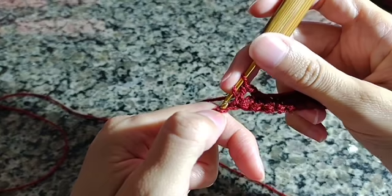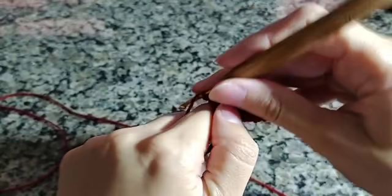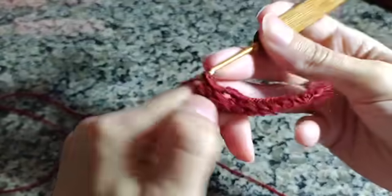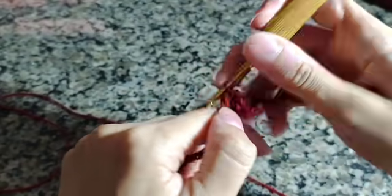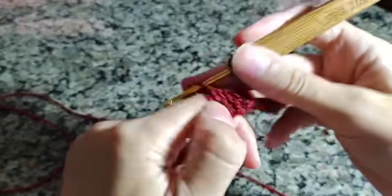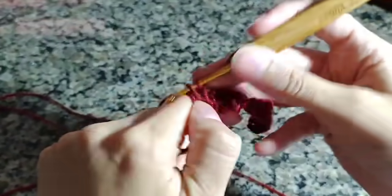14 pontos altos. Essa primeira carreirinha fica um pouquinho difícil fazer os pontos porque a gente não tem como segurar muito — principalmente eu que estou gravando. Fica um pouco difícil ver onde estou colocando por causa do apoio do aparelho celular. Então vou colocar aqui os meus 14 pontinhos, somente pontos altos.